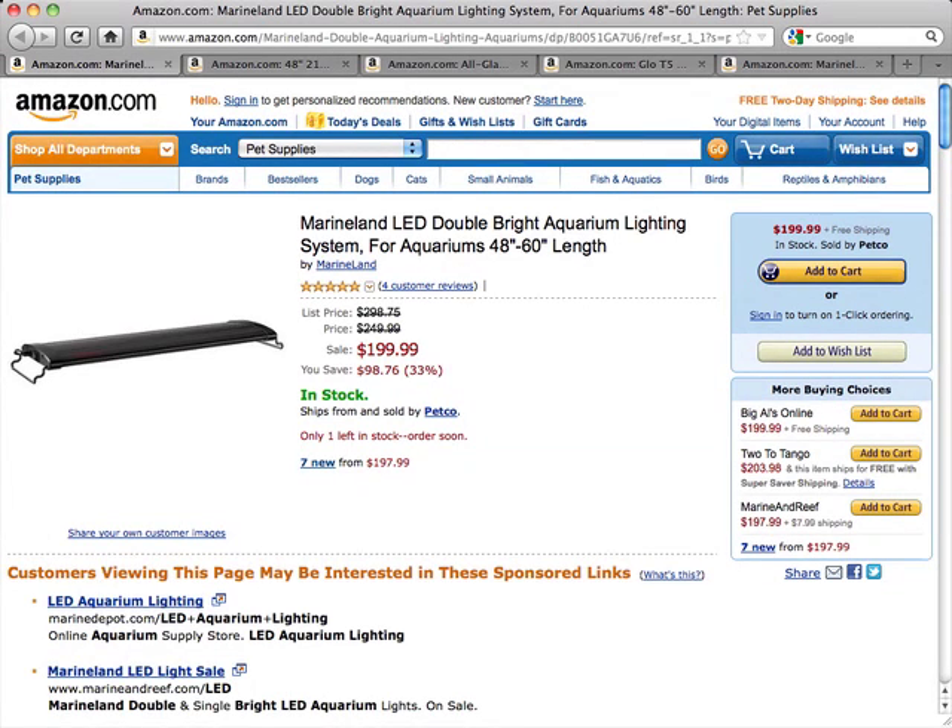This is a review of the Marineland LED Double Bright Aquarium Lighting System for aquariums 48 to 60 inches in length. Providing a significantly higher output than conventional fluorescent lights, these Marineland Double Bright LED Aquarium Lights will mimic the effect of natural sunlight with these powerful LEDs.